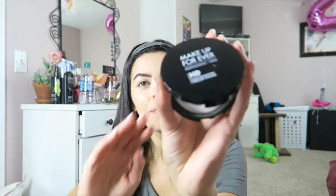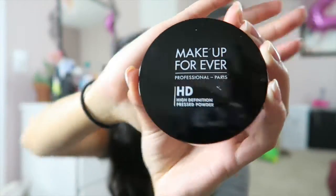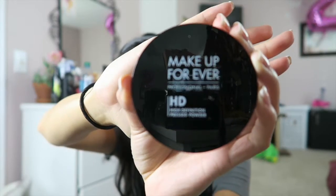Now I'm going to powder my face. I like to — what they call — bake, just underneath my eyes and a little around my forehead and on my chin, and then I brush it off later. I use Makeup Forever High Definition Pressed Powder. I really like this — it is translucent powder, basically it doesn't have color to it. I'm just going to take my beauty blender and dab it in. A little on my nose, my forehead — let that sit for a little bit.